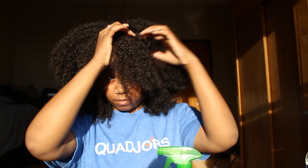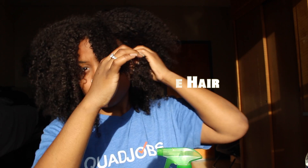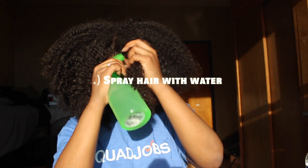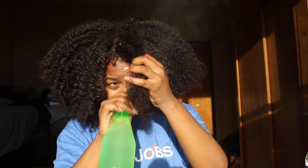The first thing you want to do is section the hair — take a big chunk of hair that you want to twist and section it. Then spray it with some water. You want to get it really damp and make sure the water is actually moisturizing the hair and getting inside the hair.